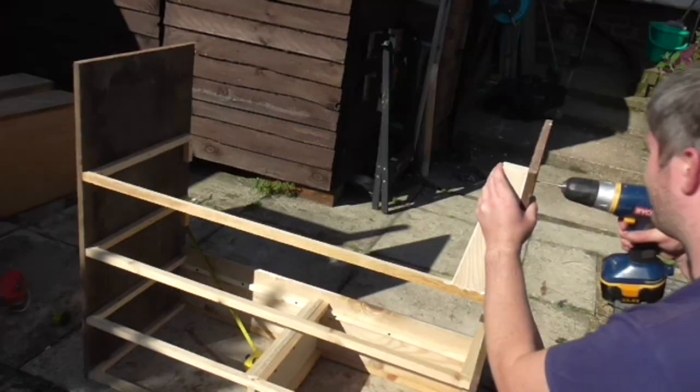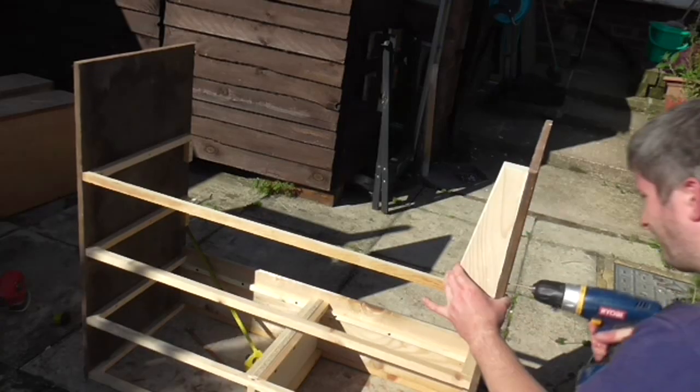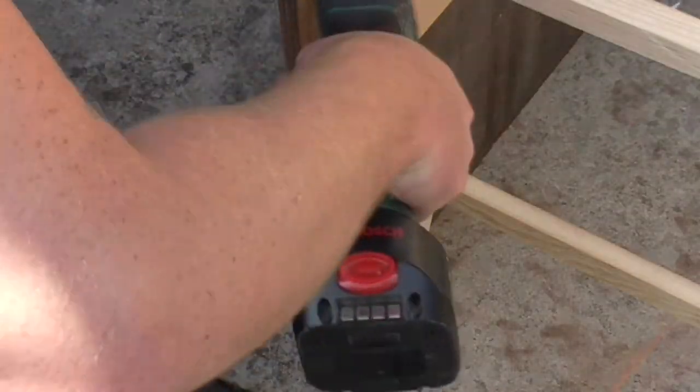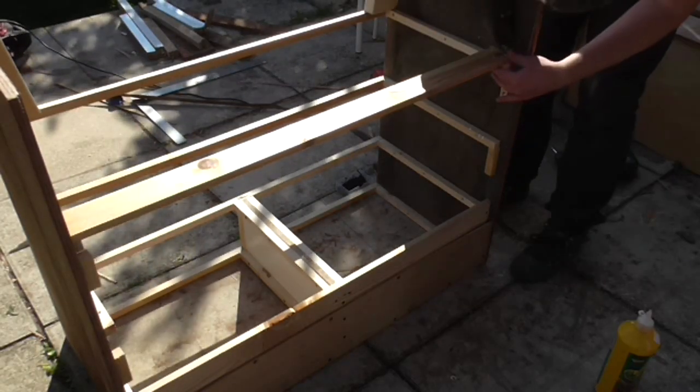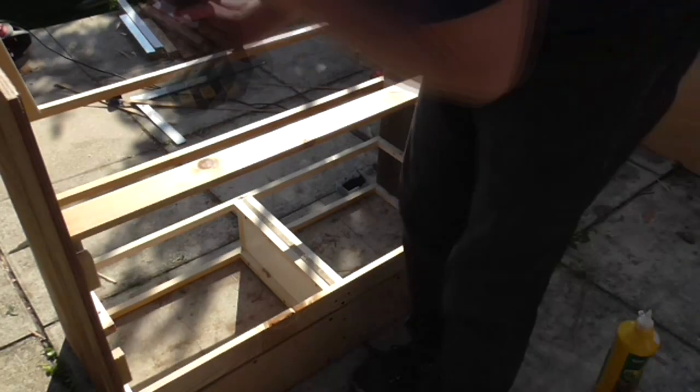I fitted the legs by gluing and screwing them in from the sides and also from the top through the bottom drawer separator. I then flipped the carcass upside down again and fitted a brace to the bottom drawer runner at the back just to strengthen the whole structure. I used a salvaged pine bed slat for that.